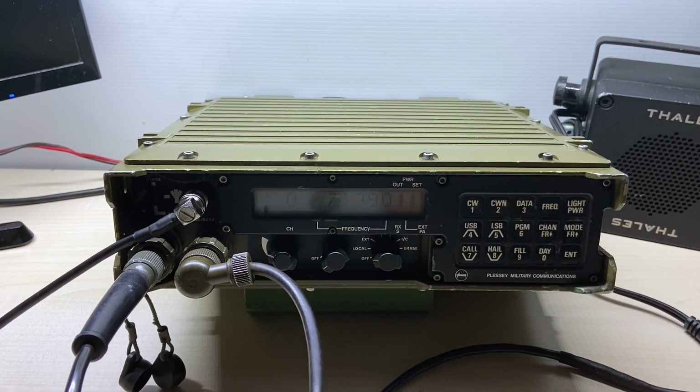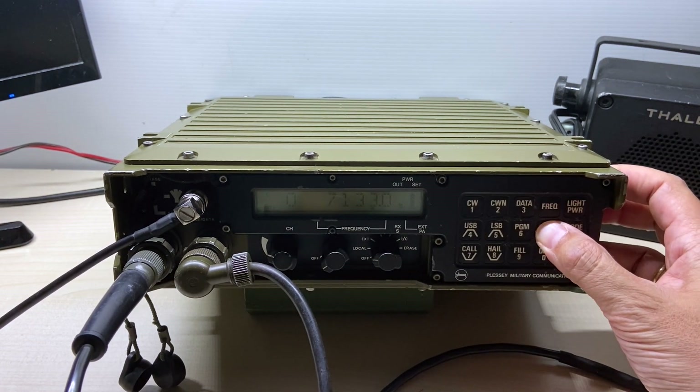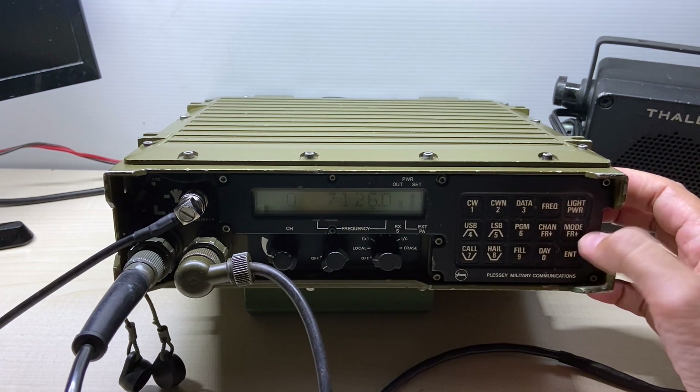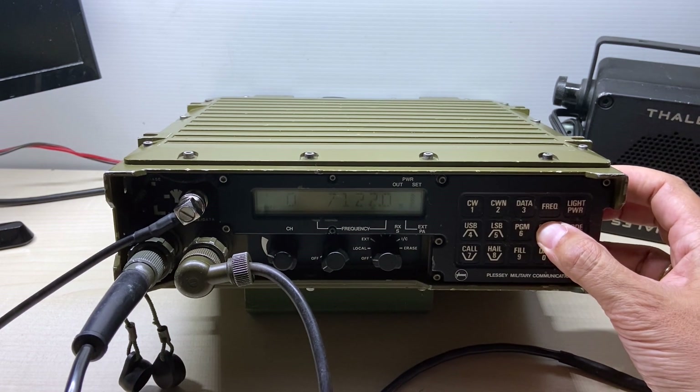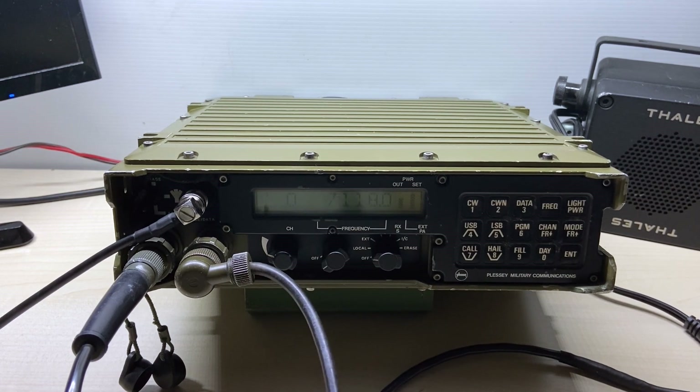Echo Alpha 3, India Alpha Victor, Echo Alpha 3, India Alpha Victor. Victor.